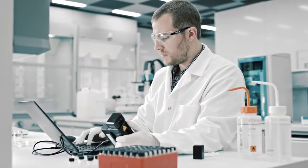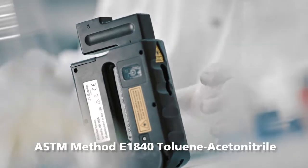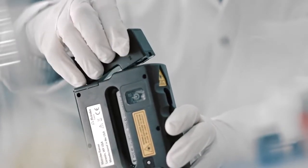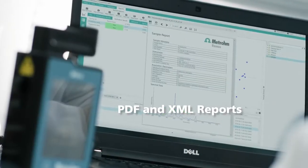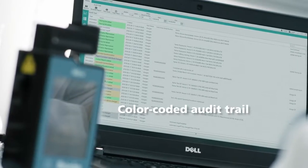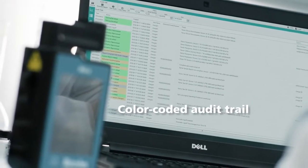MiraP provides you with the compliance you require, and the software is designed around your daily routine. Our new calibration standard follows USP and EP guidelines. PDF and XML reports are automatically generated on every synchronization. The color-coded audit trail gives you peace of mind every step along the way.